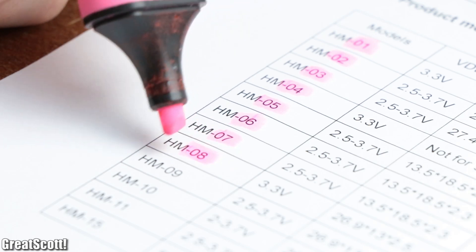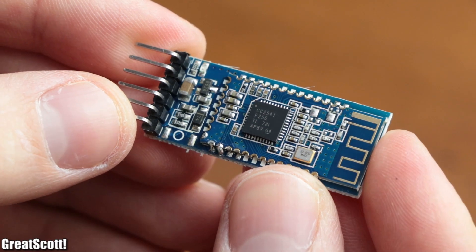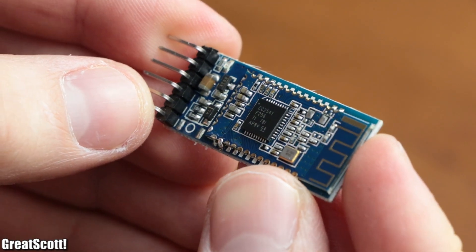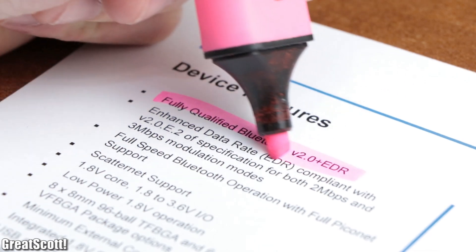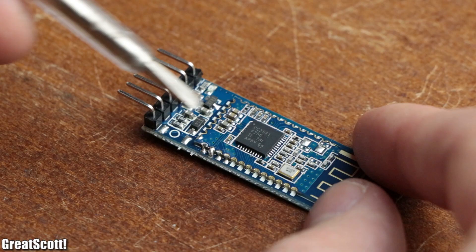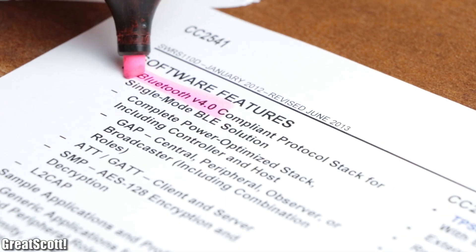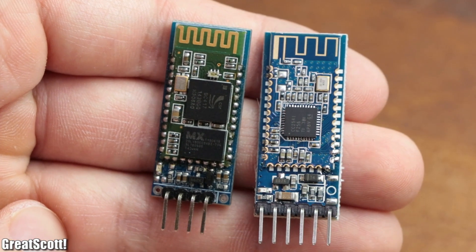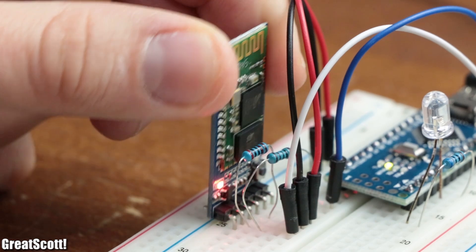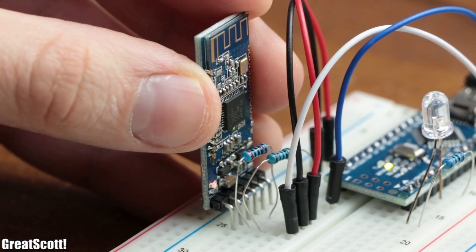As time passed, other versions of this Bluetooth board got created, which leads me to this HM-10 board. It is super cheap as well, but unlike its predecessor is not built around a Bluetooth 2.0 IC, but around the CC2541 IC which features Bluetooth 4.0 and BLE, aka Bluetooth Low Energy. But what are the practical differences between those two Bluetooth boards, and is an upgrade to Bluetooth 4.0 really worth it? Let's find out.